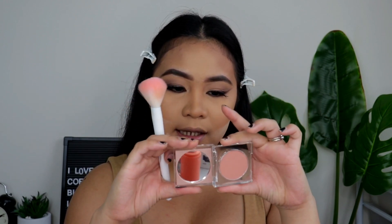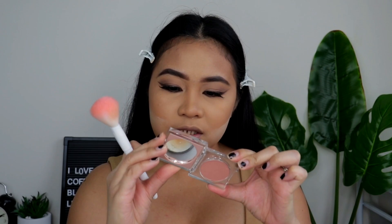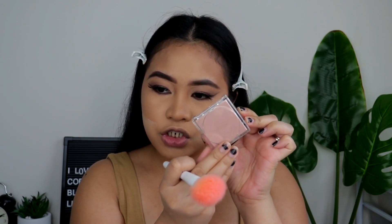I like how the packaging is — it has a mirror and this white design. I just like the packaging, it's very chic. So let's use this blush.